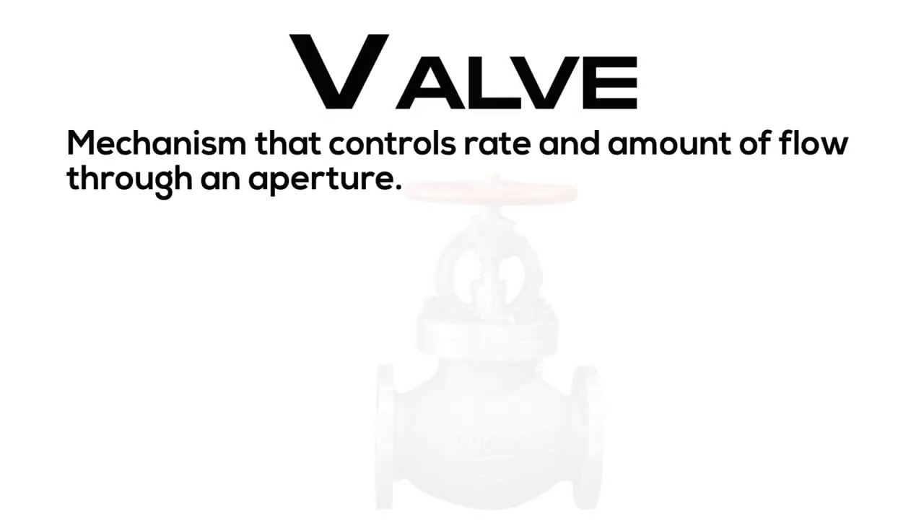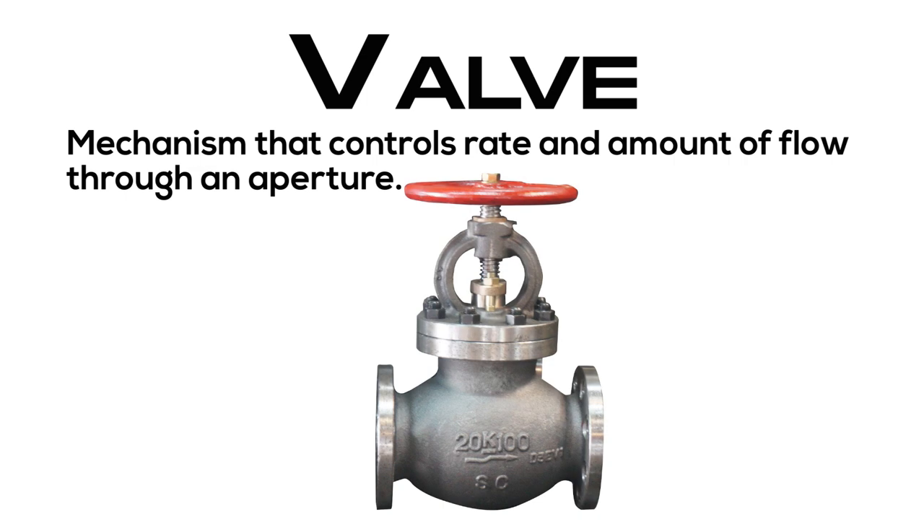Valve: a mechanism that controls the rate and amount of flow through an aperture.